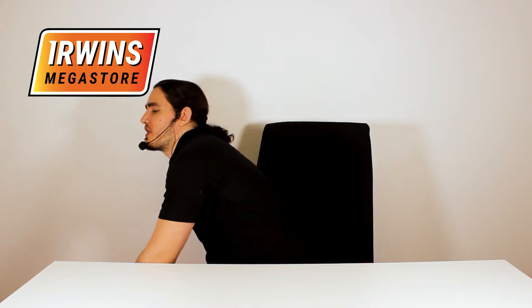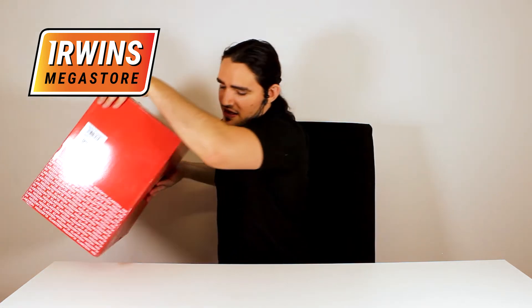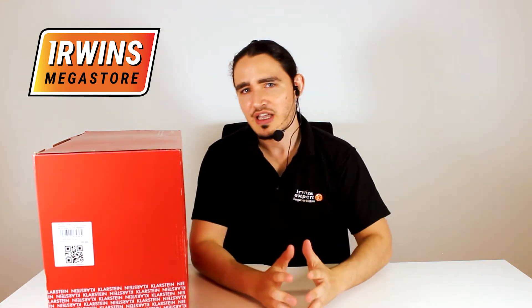This is the Klarstein Bella food processor. It is the Morena and Orangina. Let us just go ahead and unbox it.